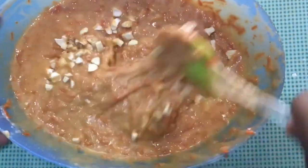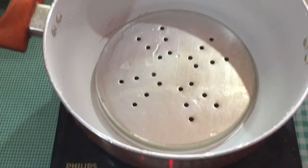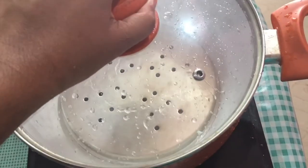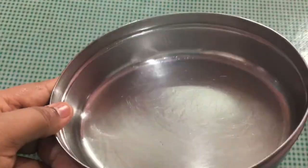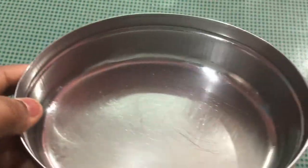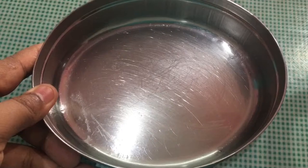We are ready to bake the cake. I am going to put it on the stand and heat it. I am going to line the baking tray with baking paper and get it ready to bake now.